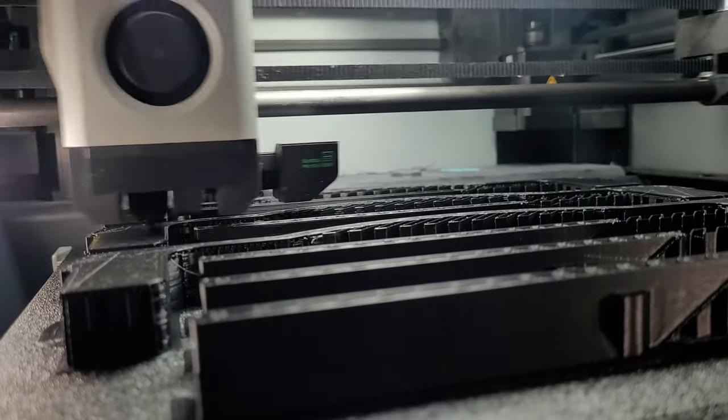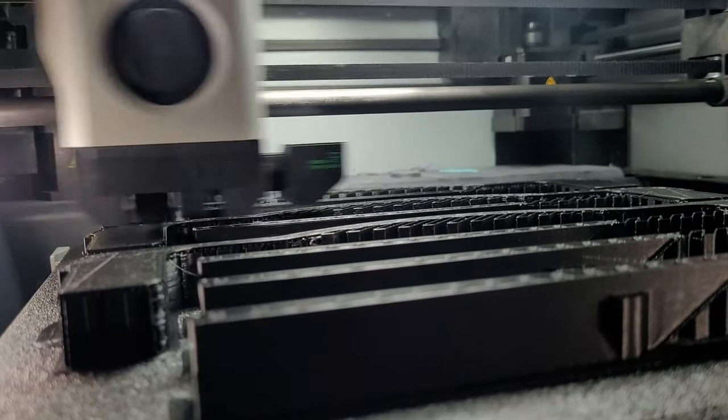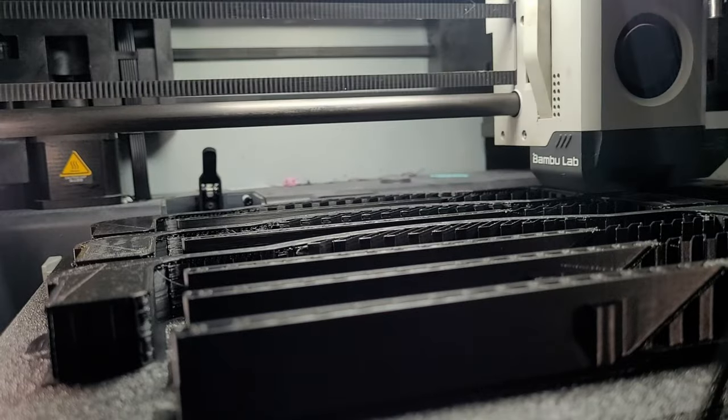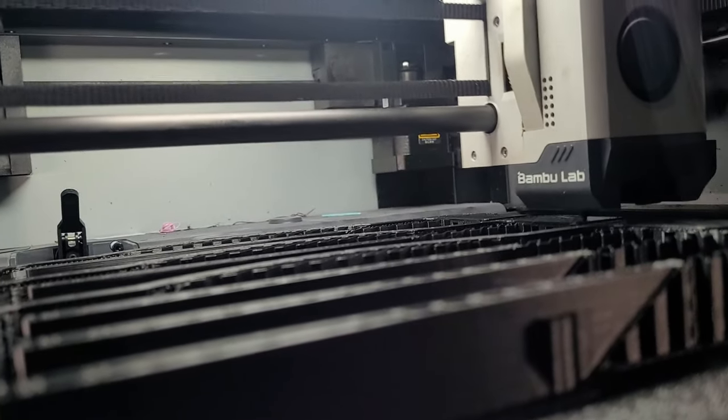By utilizing the license they have from Slice Engineering for the CHT patent — the one we all know from Bondtech — they implemented it inside a Bambu hot end. Even better, you still maintain your factory warranty. Yes, this is a collab, so if you buy this from E3D, Bambu will still support you with anything that might go wrong.